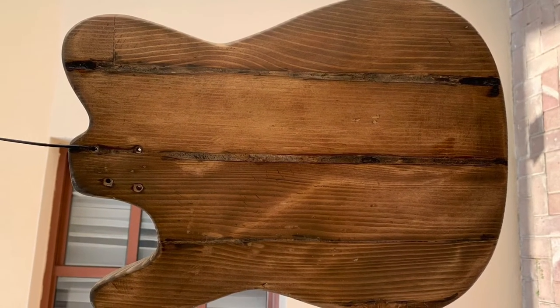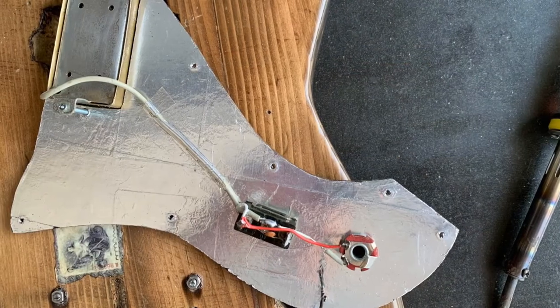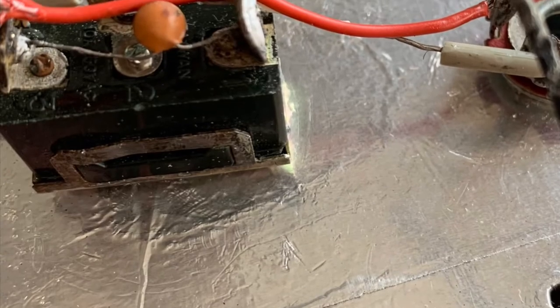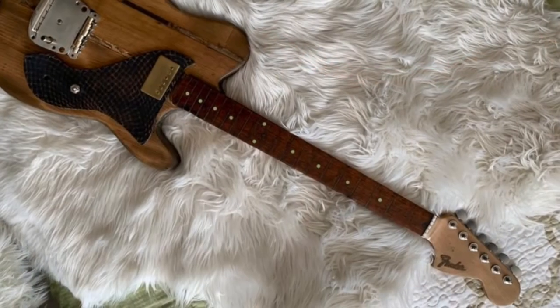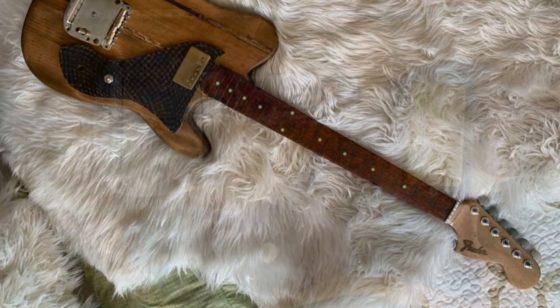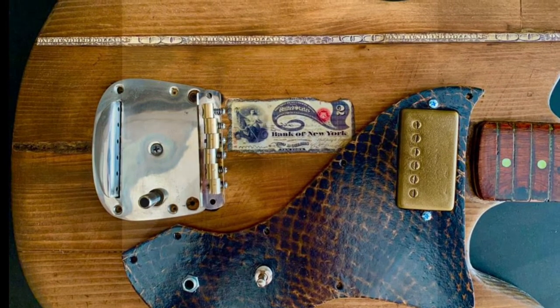Finishing is basically putting some taint on it and several layers of oil finish. Electronics are super simple — that's a 1970s humbucker from a Japanese SG I think it was, and then just a three-way switch with a tone capacitor.